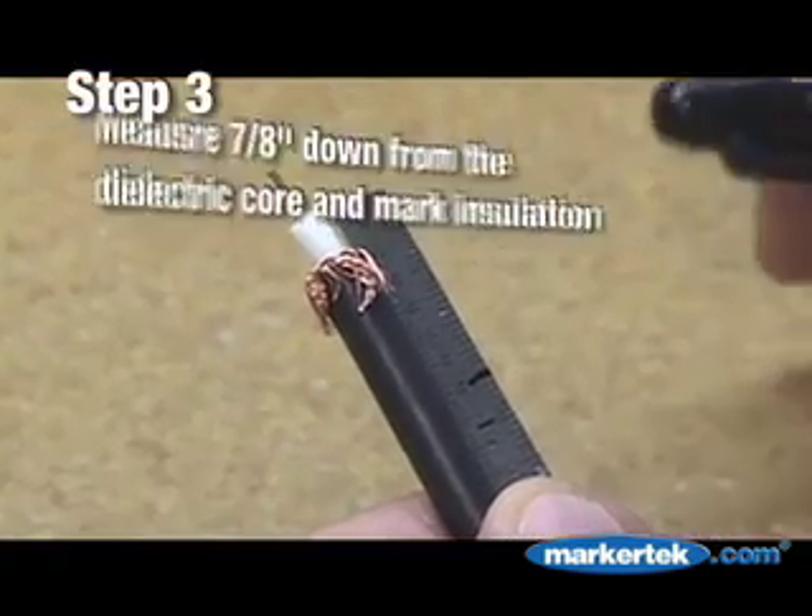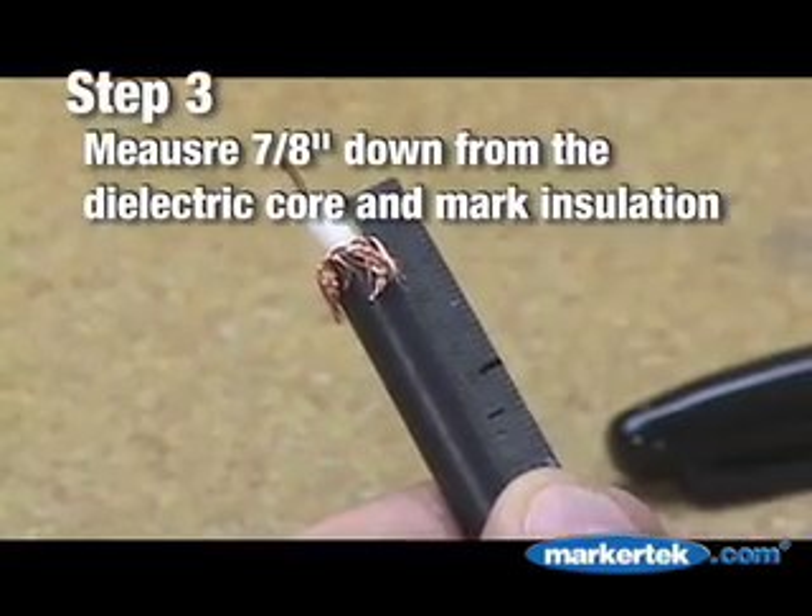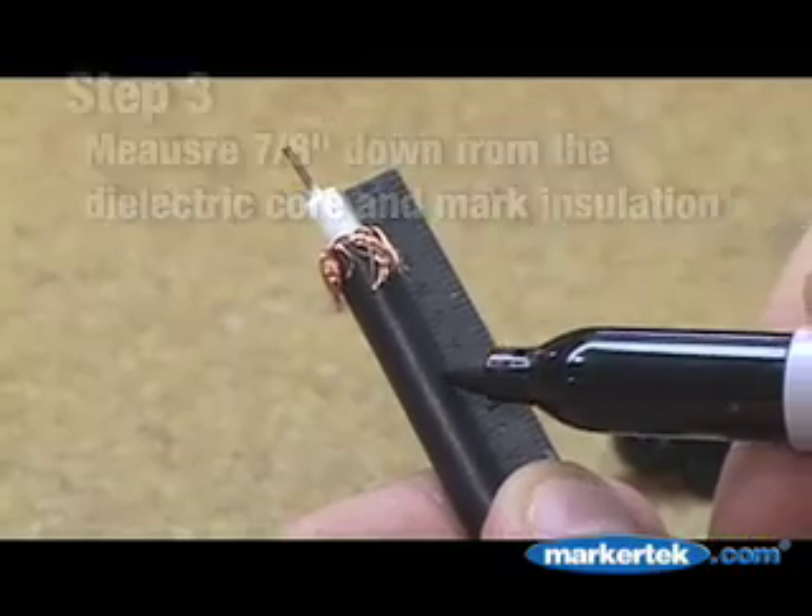Step 3. Measure 7 eighths of an inch down from the dielectric core and mark the outer insulation.